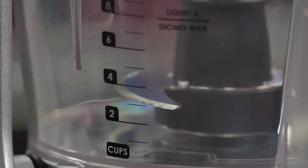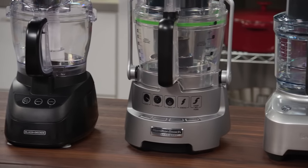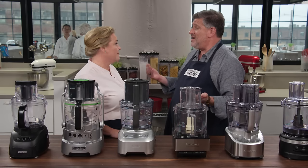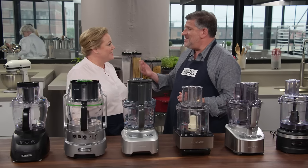The best processors also had tight tolerances between the end of the blade and the side of the work bowl — ranging from 2.9 to 6.1 millimeters across models. The tighter it is against the side of the bowl, the more engagement the blade and food have, and the more efficient and neat the chopping is. There was also some correlation to how snug the blade was on the bottom of the bowl.